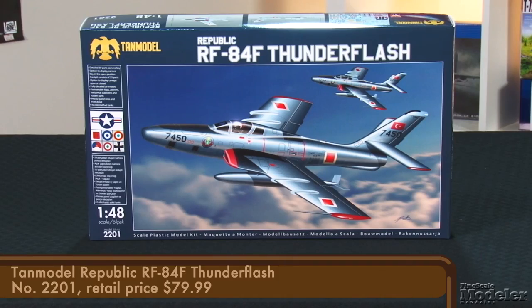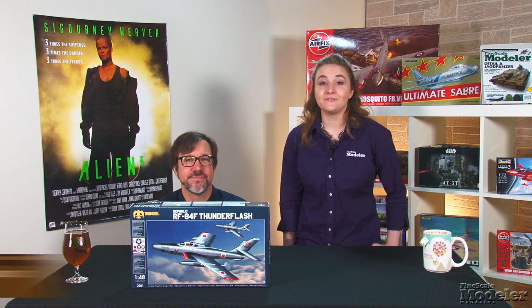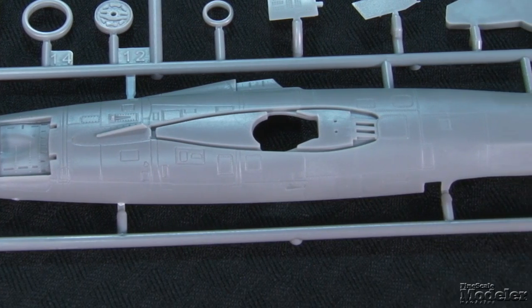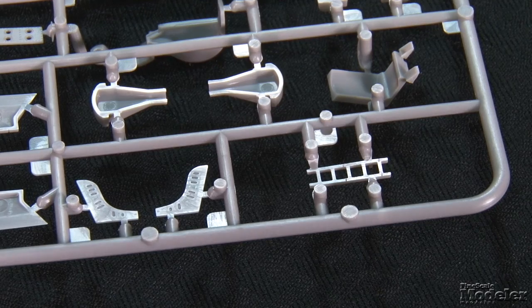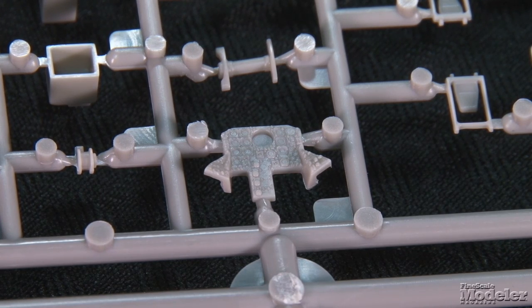Next, from Turkish newcomer TAN Model, a state-of-the-art 1/48th scale RF-84F. Known as the Thunder Flash, this was the photo-recon variant of the F-84. More than 700 of the swept-wing planes were built, and they served with the U.S. Air Force as well as many NATO nations. The warm gray plastic parts show exquisite recessed panel lines and rivets. The cockpit includes a five-part ejection seat, joystick, pedals, and a beautifully molded instrument panel and side consoles.